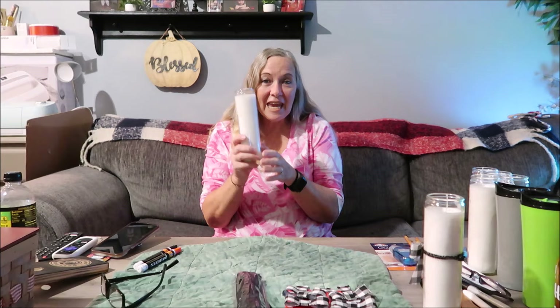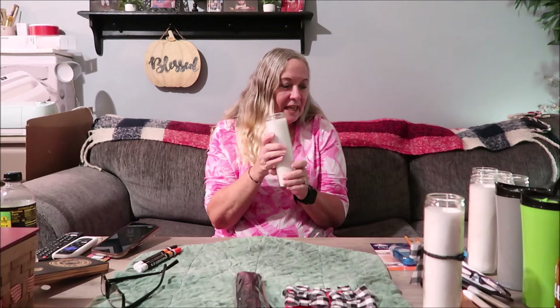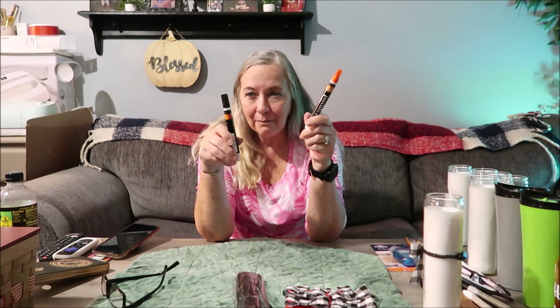I got six bows for $1.25 and a pack of pipe cleaners for $1.00. I got the bows at Dollar Tree and the pipe cleaners at Family Dollar. I got six candles at $1.25 a piece from Dollar Tree. Then I bought two paint markers from Walmart — I think they were like $2.50 a piece, maybe $2.65 or $2.45, I don't remember exactly.